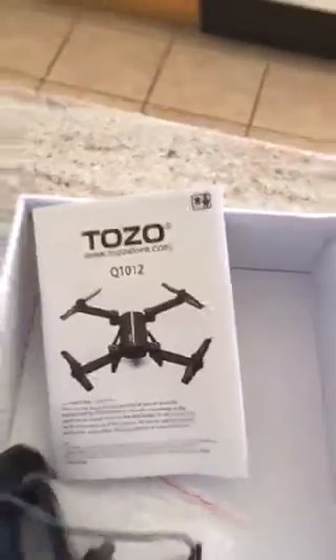I'm going to do a quick review for the Tozo Q1012 drone. There's not much to it — make sure the propellers are clicked in, and make sure you read the manual. You have to bind the frequency, which means you synchronize the frequency and adjust everything. That part is surprisingly very easy.